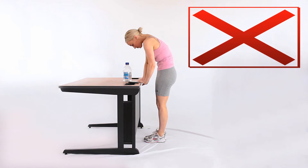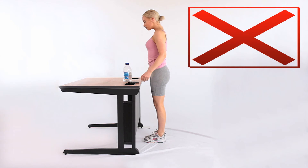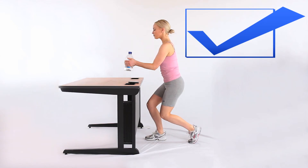3. If you do have to bend, do not twist at the same time. 4. When bending, always brace the stomach muscles by squeezing the abdomen inwards.